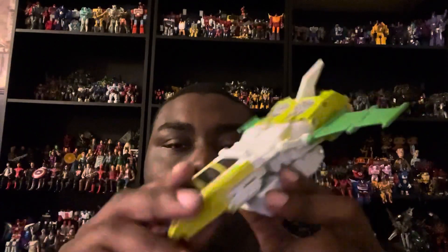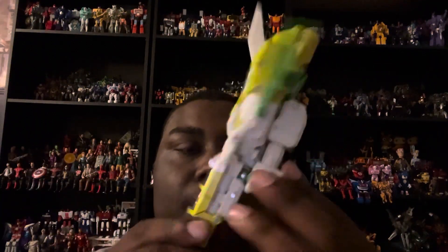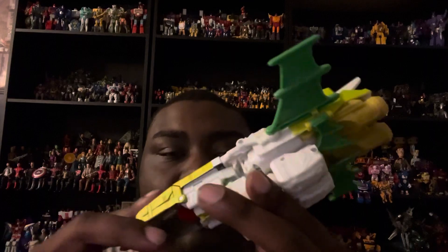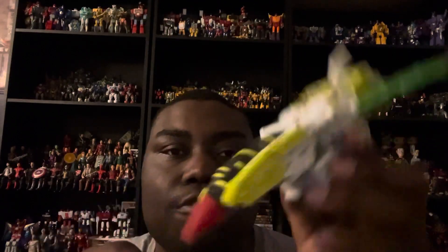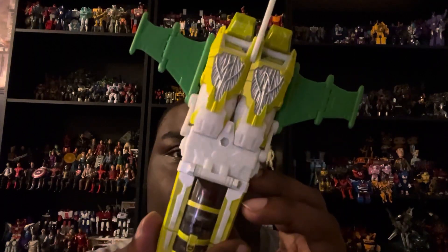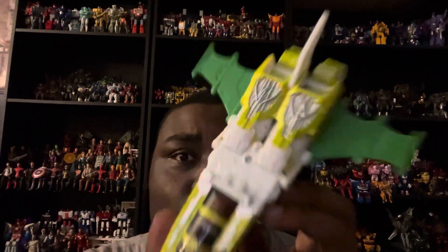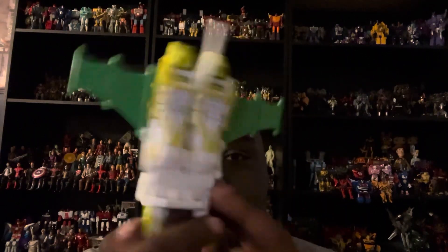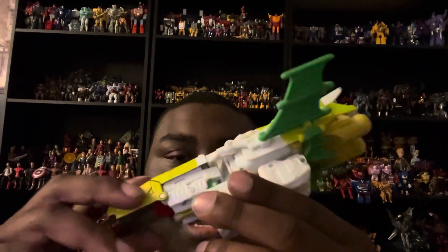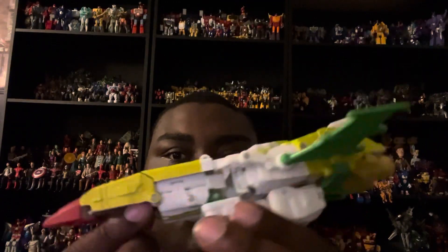Here's G-Axis out of his packaging in his plane mode. Right off the bat, this is actually a really interesting plane mode - the alt mode looks awesome. I did look up the character from the comics, and I think the plane mode from the comics just got turned into a Legacy figure. I'm really impressed with what they did to give us a comic book version of G2 G-Axis.